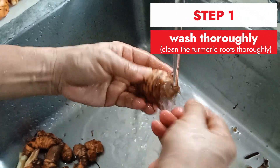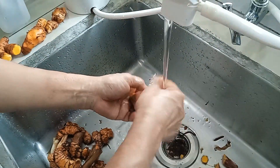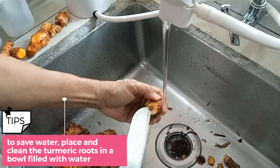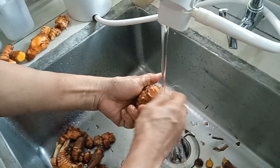First, wash the turmeric roots and remove any surface dirt. If you don't plan to peel them, make sure to clean them thoroughly. If you're concerned about the final turmeric powder mixing with dirt, you can use a scraper to gently remove the skin from the surface of the turmeric roots.